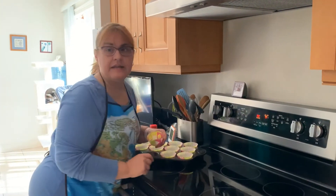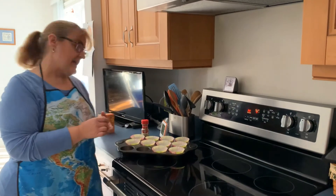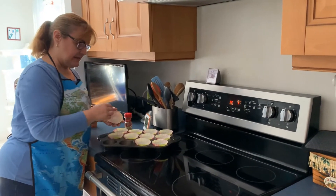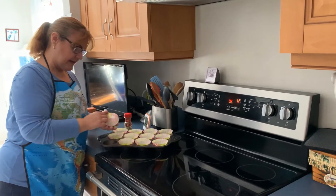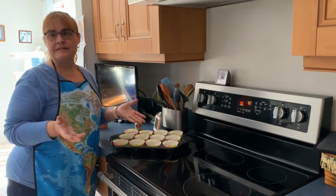Before we get started, you need to preheat your oven at 350, and then put the muffin liners inside your tins. If you don't have muffin liners, you can always spray them with pan spray. This way they won't stick.